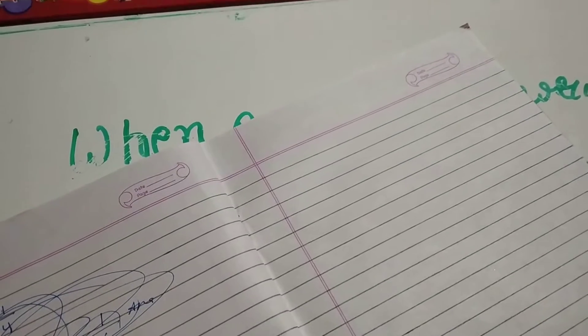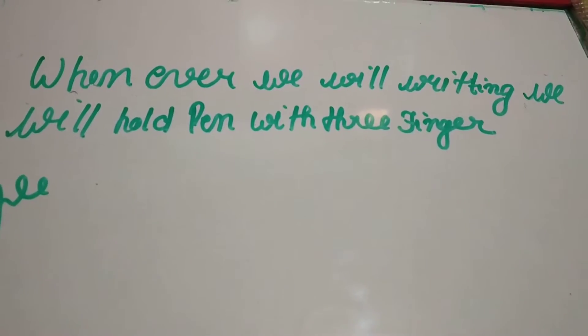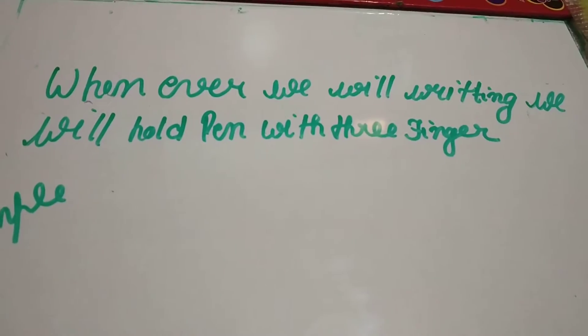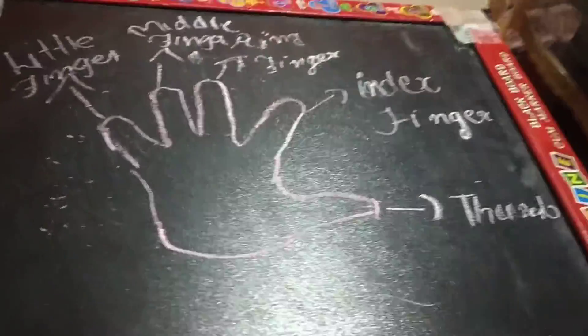Guys, if we use this method, our handwriting should be cursive and neat and clean. Whenever we are writing, we will hold the pen with three fingers. See this structure.